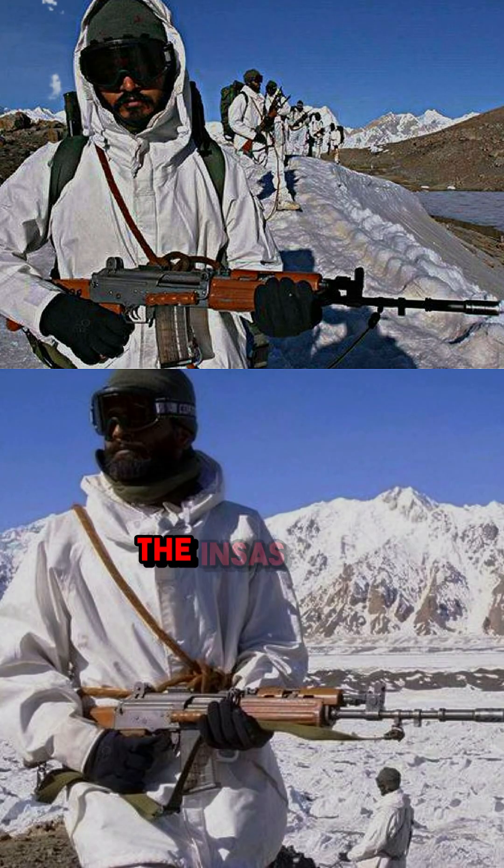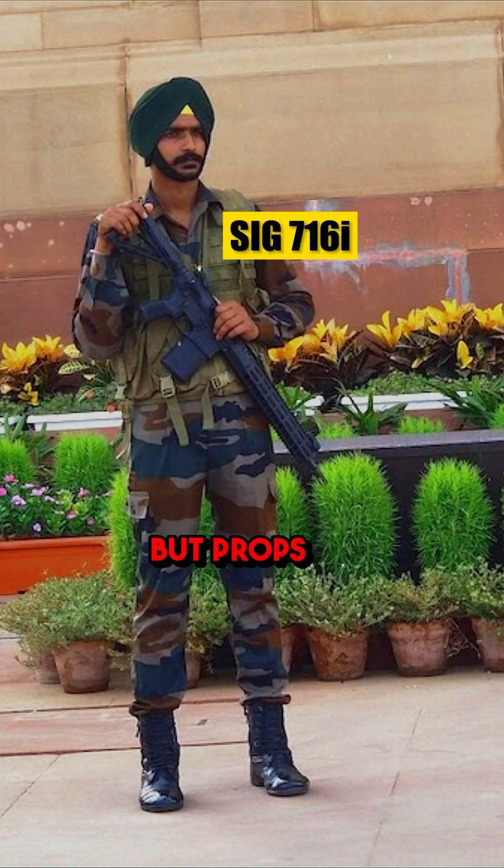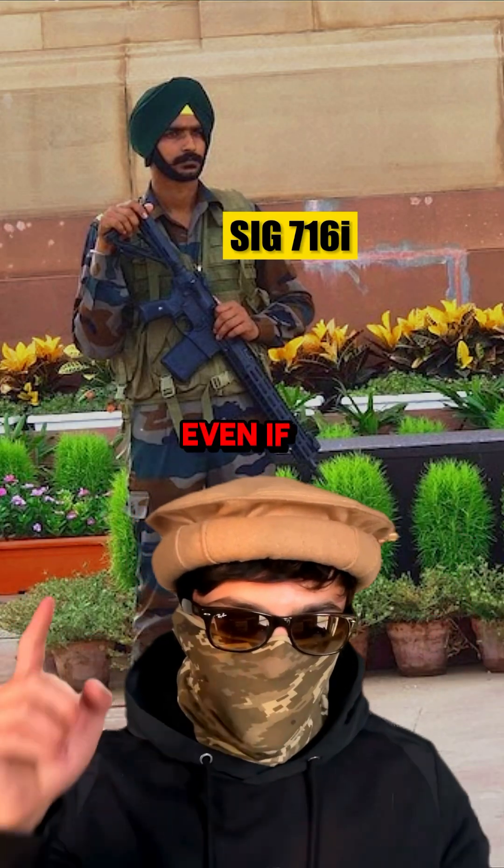Currently, the Indian army is replacing the INSAS with SIG 716s, but props to India for developing their own gun, even if it was a failure.